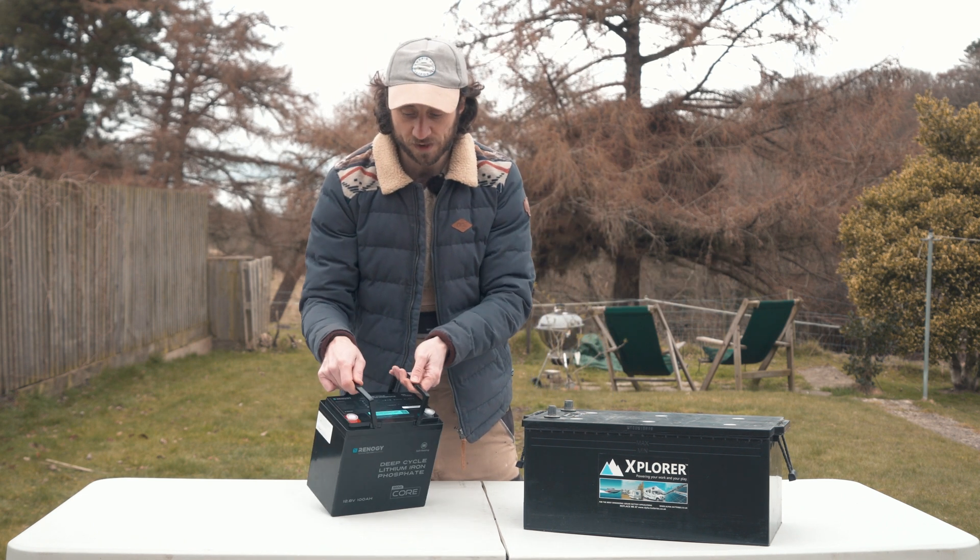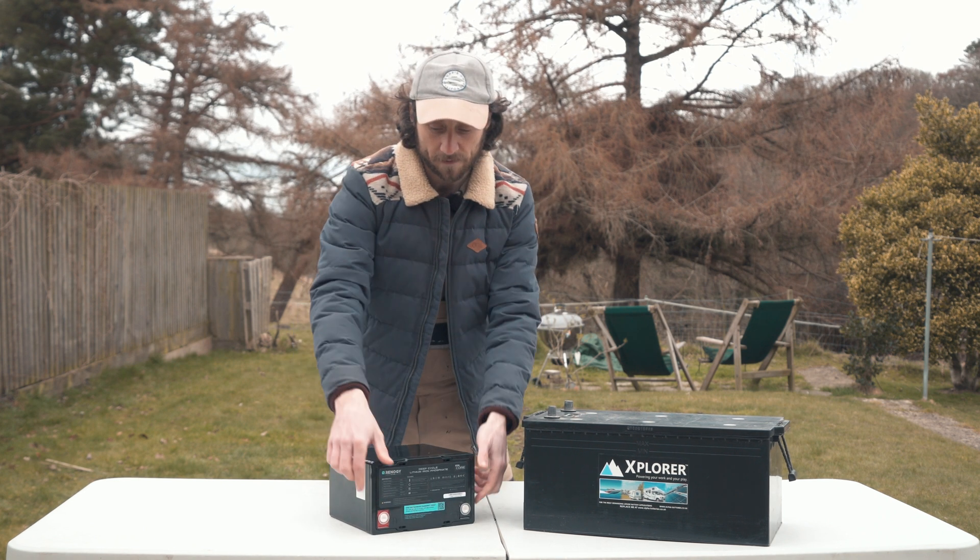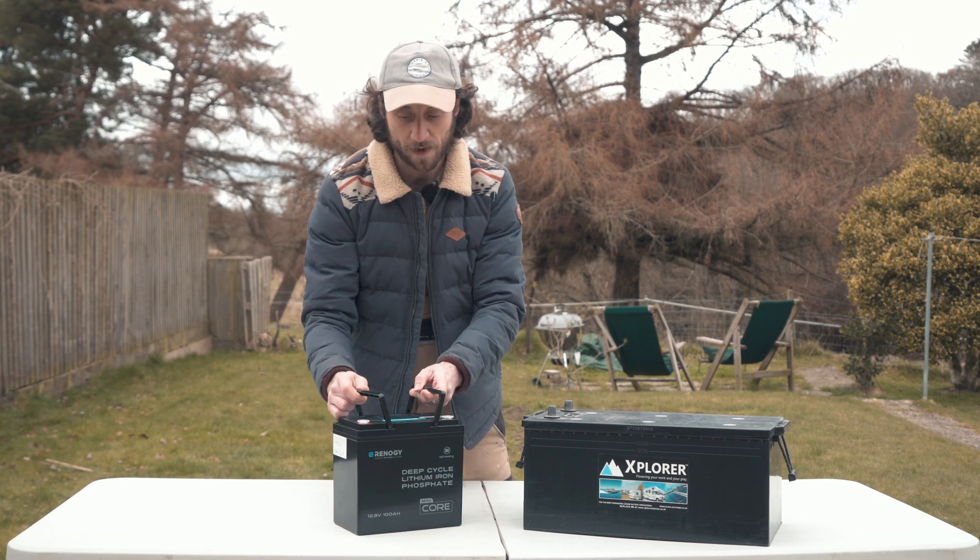Another cool feature is you can actually install these on their side, so you could store them under a seat or something like that, further gaining space elsewhere in the camper.